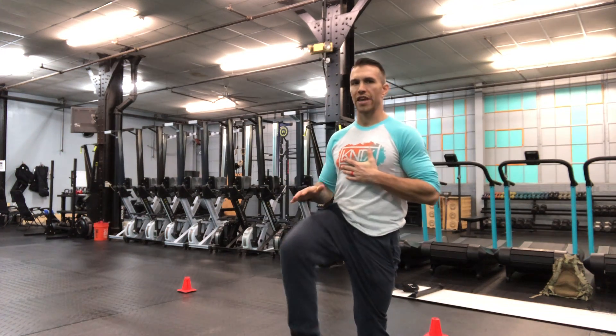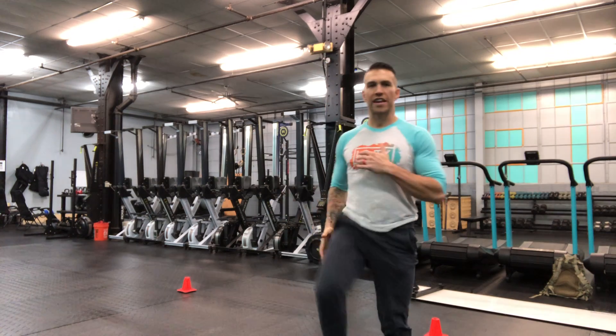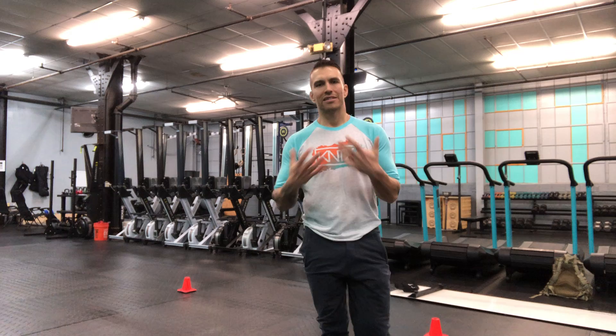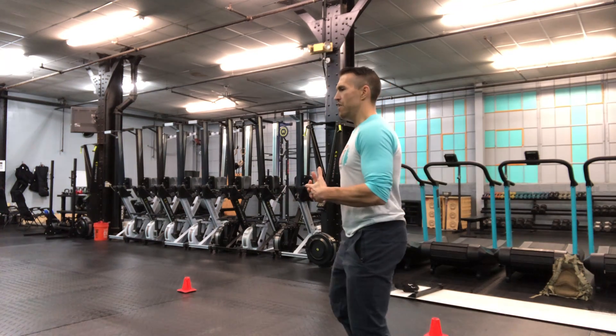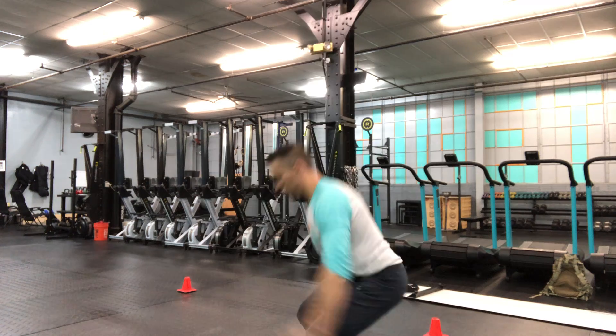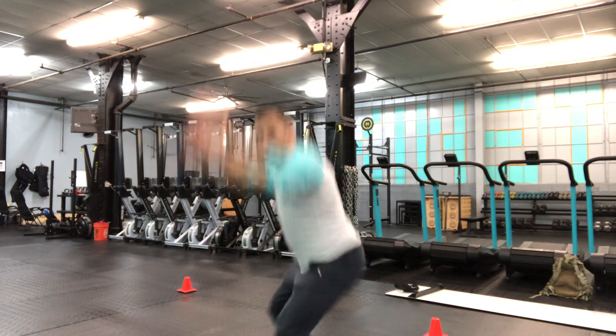After that, 30 seconds of high knees — focus on getting the knee up over the hip every single time. Nice quick feet, landing on the ball of the foot, driving the knee over the hip. 30 seconds at each of those movements, and then lastly five vertical jumps. Good powerful backswing, explode, land softly — next rep.